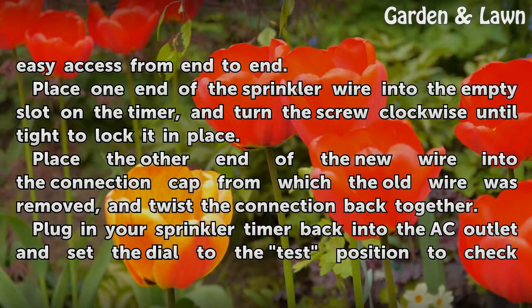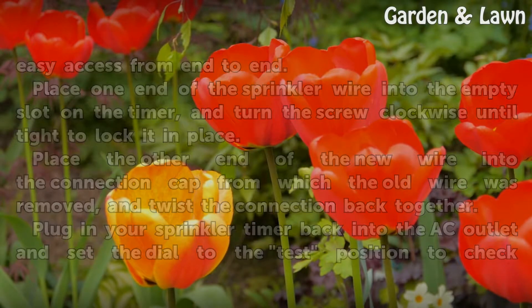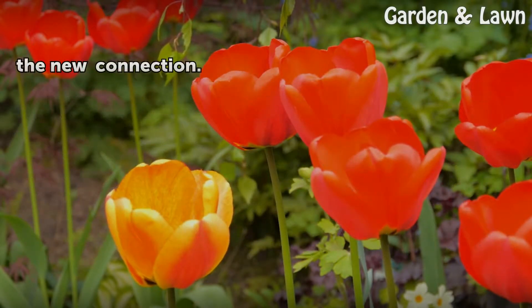Plug your sprinkler timer back into the AC outlet and set the dial to the test position to check the new connection.